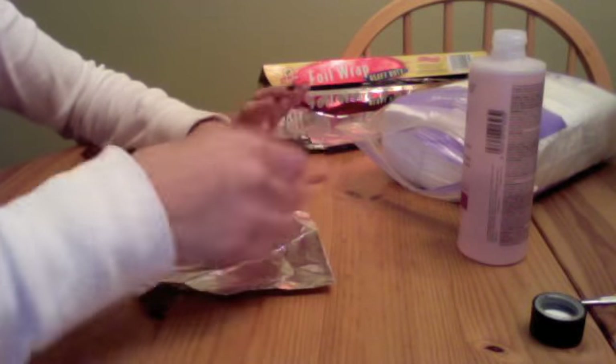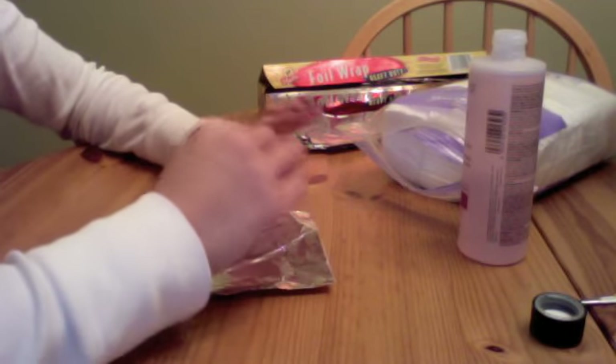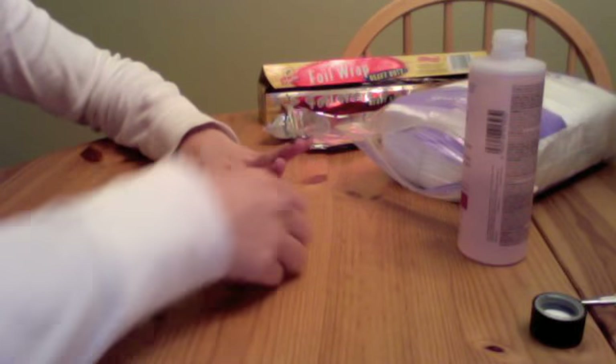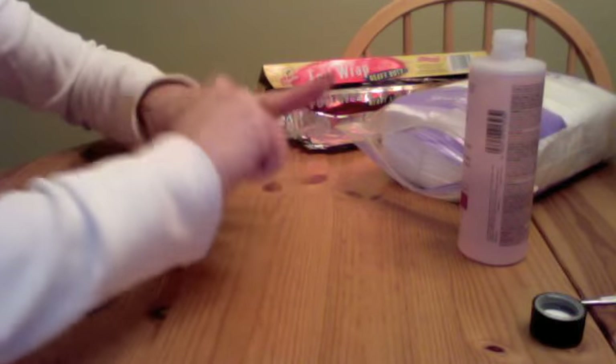Then you're just going to wrap your finger with the foil, and you're going to do this for all 10 nails.